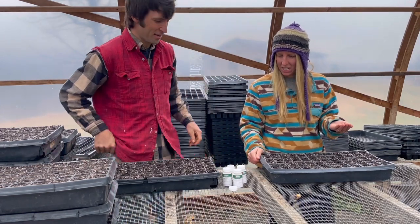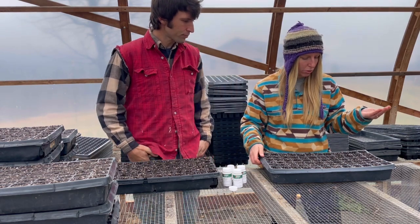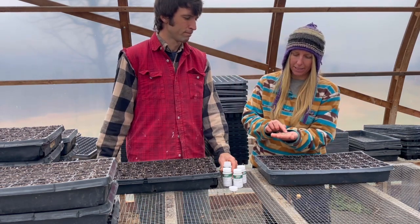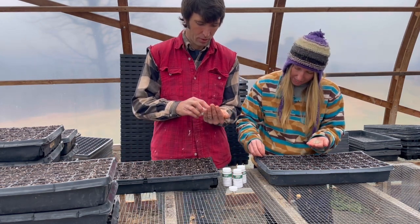So what are we going to be seeding first here today? We are seeding Salanova lettuce, which is the lettuce we use for our cut mix. It's pelleted lettuce seed — it's wrapped in a little clay ball so it goes pretty fast to seed it. Otherwise it would be super tiny.